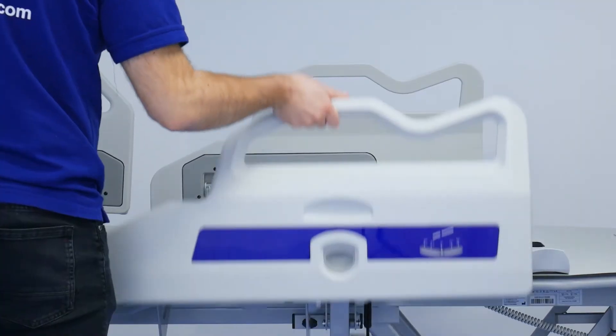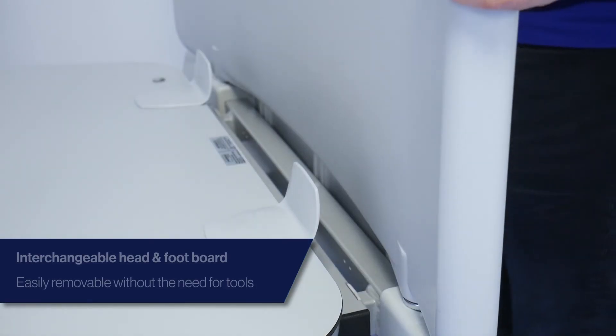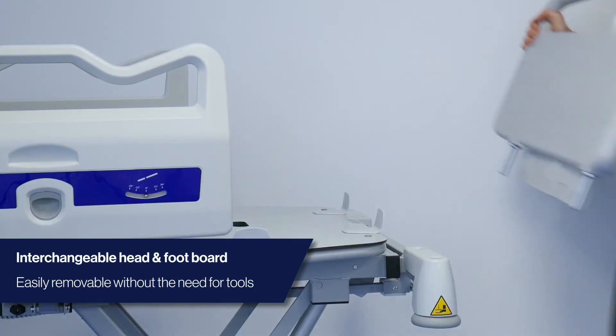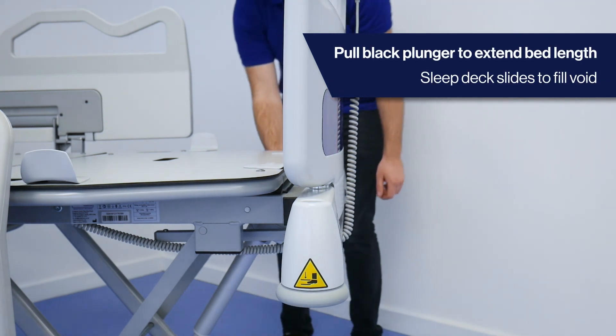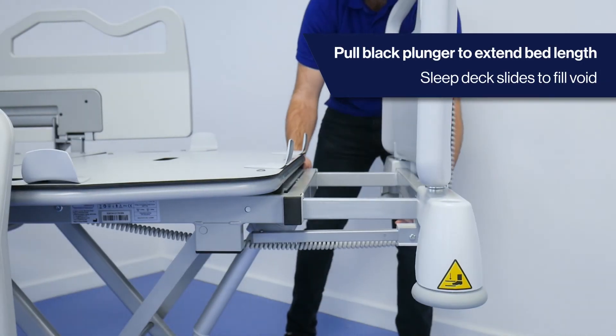Both the head and footboard are interchangeable, and can easily be lifted and removed when required, without the need for tools. For taller patients, the MedStrom Solo sleep deck can reach 218 centimetres when fully extended.